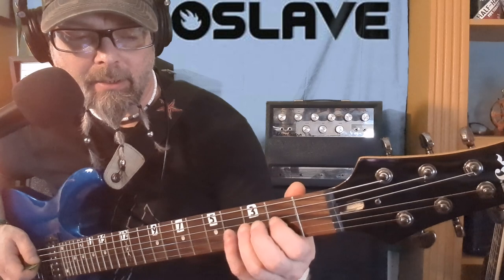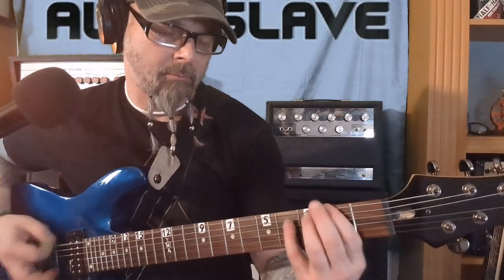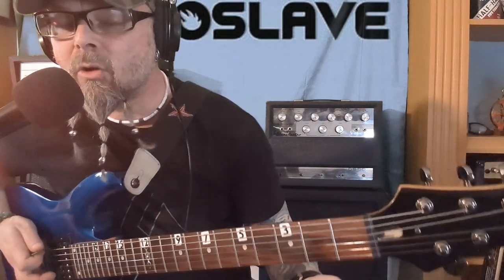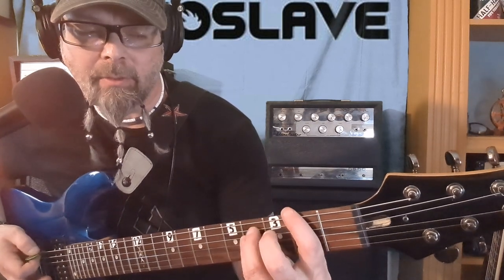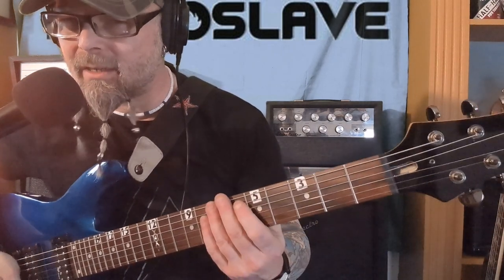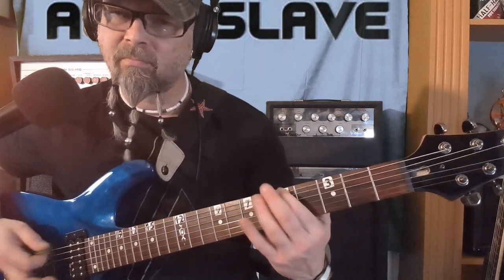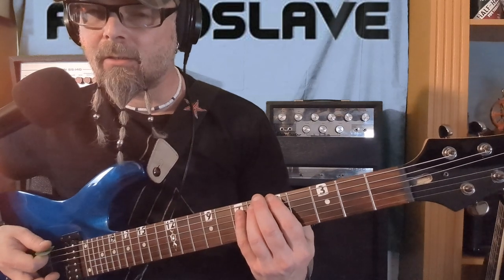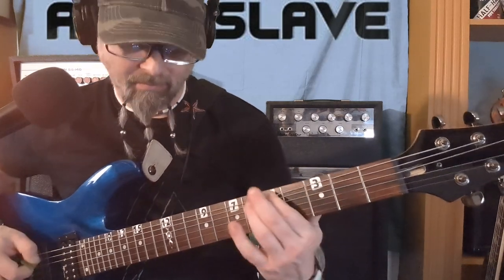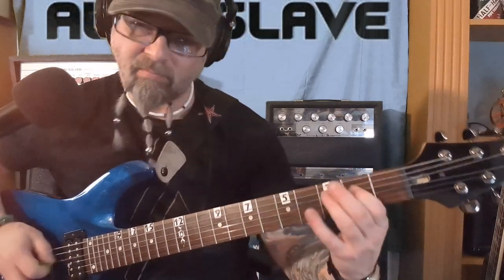I think this guitar's got a buzzing problem right about here. You can incorporate power chords with it, but I think that second note sounds a lot better without a power chord — it just sounds better alone. That sounds kind of darker and tougher. That sounds good.